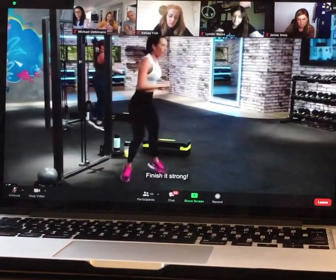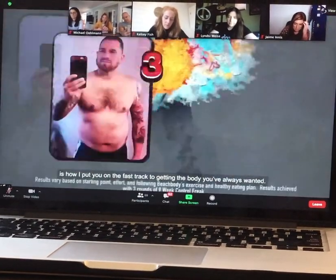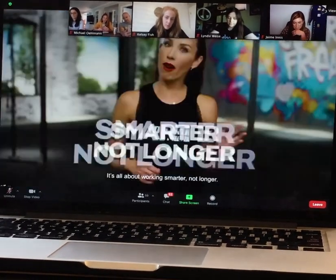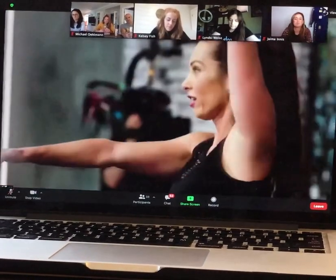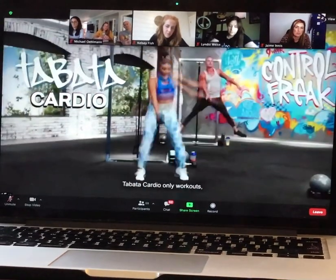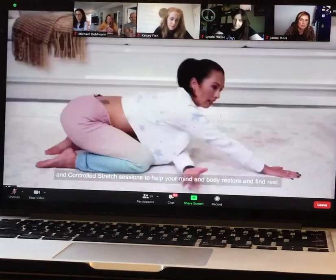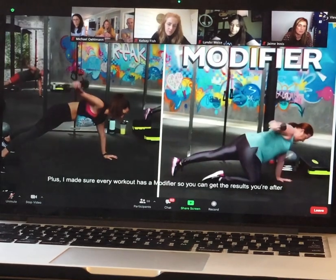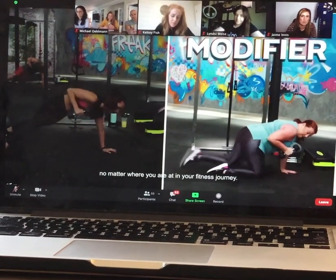Combining these three powerful training methods into one workout is how I put you on the fast track to getting the body you've always wanted. It's all about working smarter, not longer. There are also total body toning routines, Tabata Cardio-only workouts, and controlled stretch sessions to help your mind and body restore and find rest. Plus, I made sure every workout has a modifier so you can get the results you're after no matter where you are in your fitness journey.